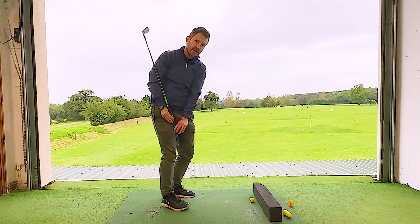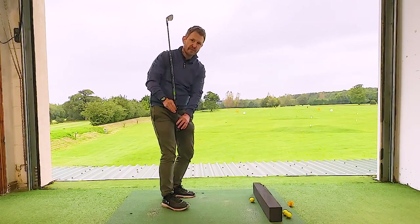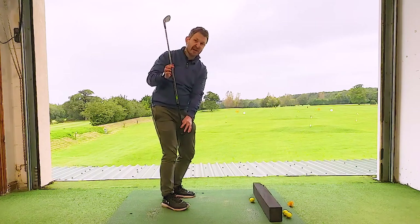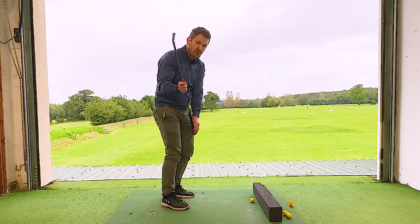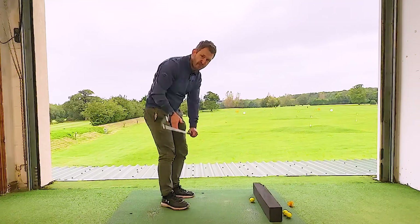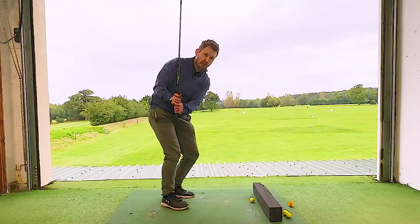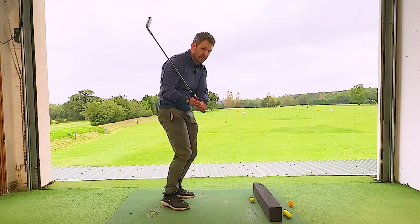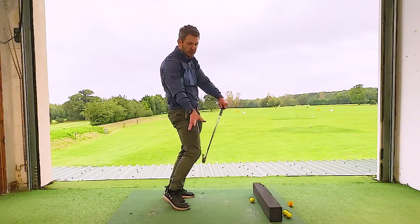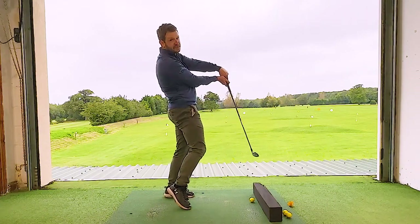But the problem is if you then drag the handle on the way down and closer to you, the shaft is going to go exceptionally steep and the hands are going to come really close to you. Because you can't hit the golf ball like that, whether you're a seasoned or not-so-seasoned golfer, you're going to make a compensation — dragging that club down, then pushing the handle up and out to stop the club careering into the ground, and trying to get the club out to the ball.